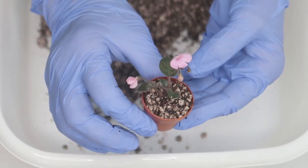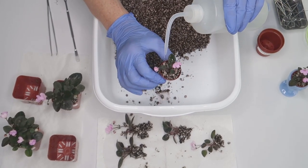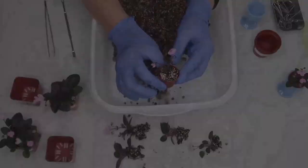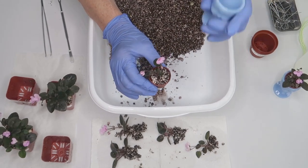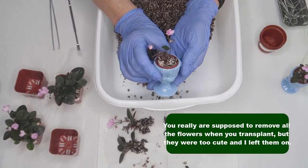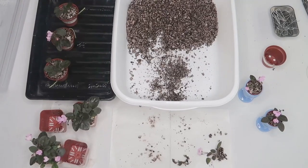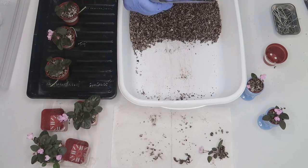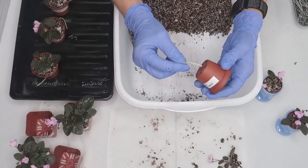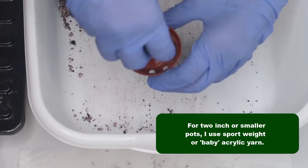Then, I'll pot up the 2 inch pots. I'll pot up the remaining plantlets that I want to keep into labeled 2 inch pots. To avoid root rot and mineral crusting, be careful not to bury the crown of any African violet too deeply.